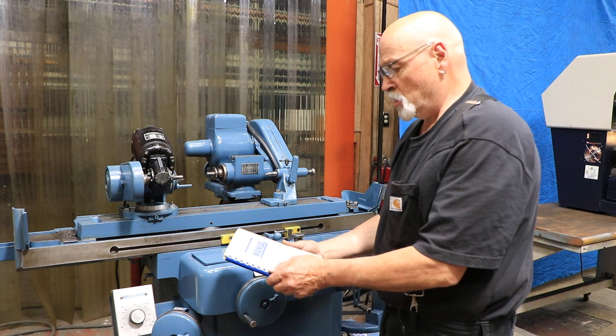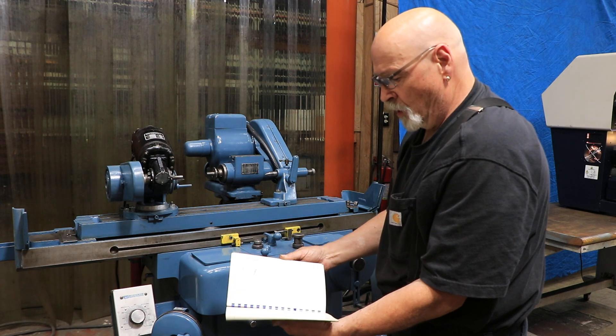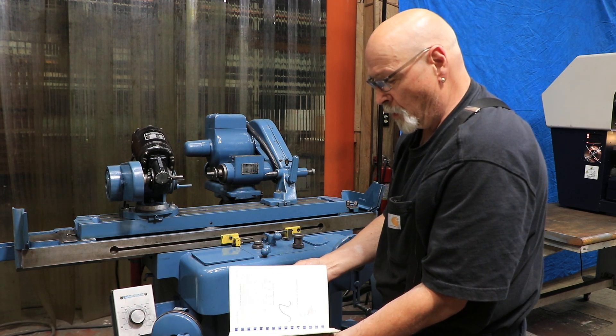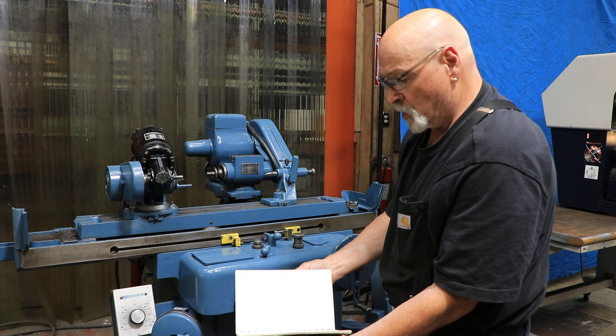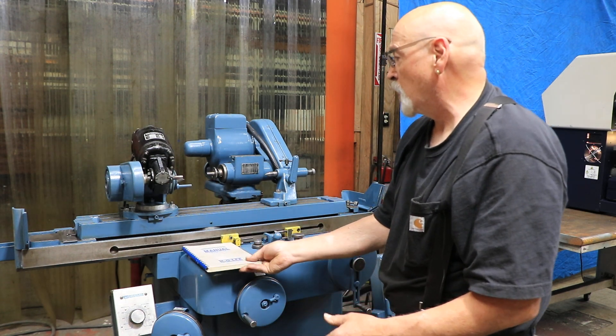There's a book with the machine — this is the instruction manual — and this is really old school tool and cutter grinder science. This book is probably pretty hard to come by today, so it's a collector's item. But if you want to do all this stuff and learn about it, it's all in this book. A lot of engineering went into this.